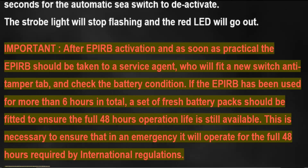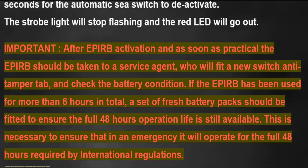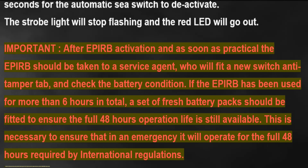This is necessary to ensure that in an emergency it will operate for the full 48 hours required by international regulations.